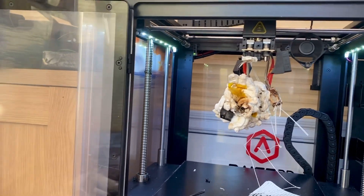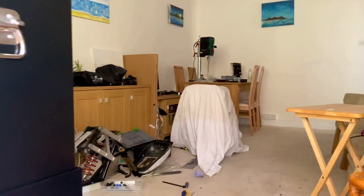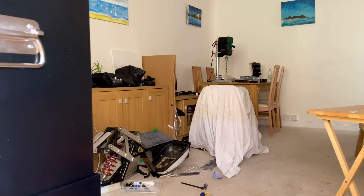But over here is Prototype 05 underneath that white sheet, and it's assembled. It is possible to sit in, it's just more refined, and the systems seem to be working pretty well. That's what I'm mainly pleased with — that's the good news — all the mechanics seem to be working like they should.